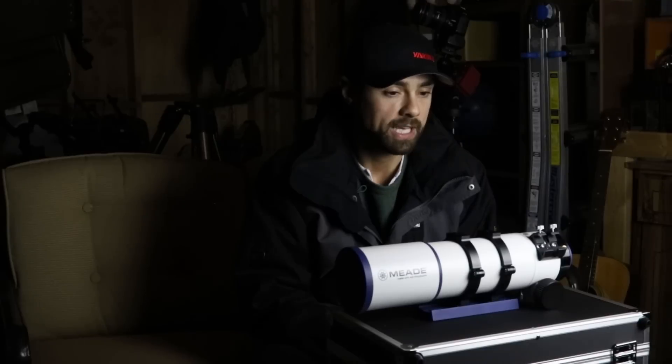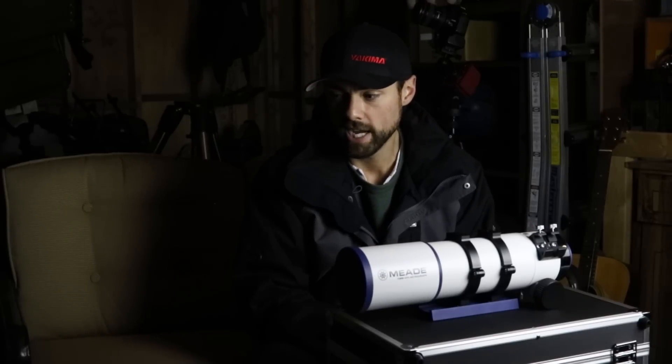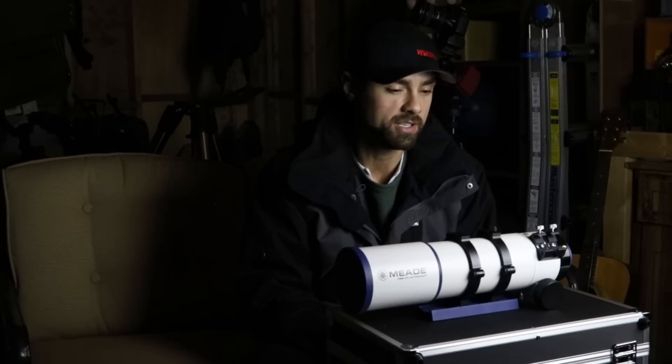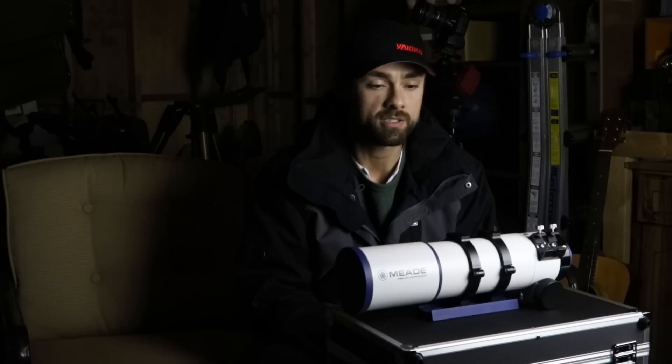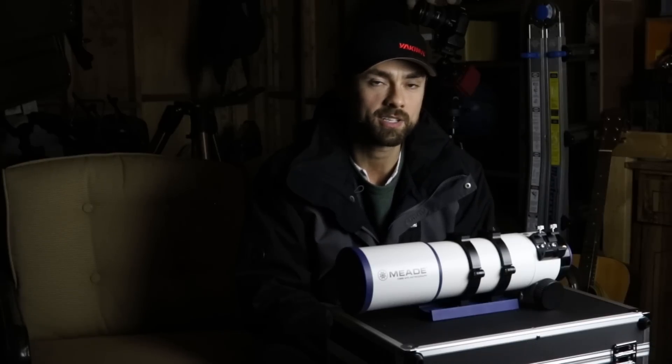I get some people in the comments saying these are commercials, but I try to ignore that and realize there are people trying to get real value and real information from this video because they're considering buying this telescope — and to those people, I hope this video helped you. Thanks everybody and clear skies.